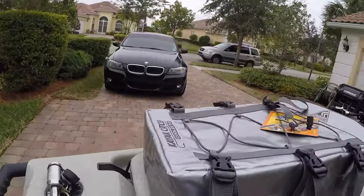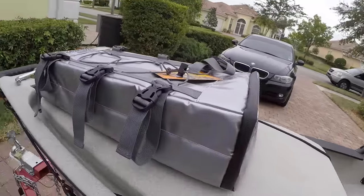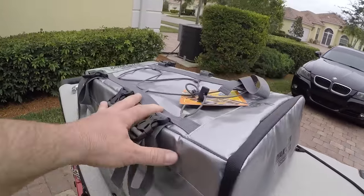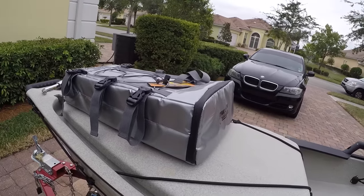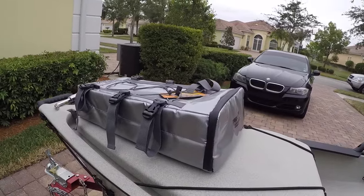I recently got this catch cooler — I haven't even installed it yet. It's a really awesome item with an inside bladder and outside cooler section. I'm going to put some pad eyes and attach it right to the lid. It doesn't take up much room. I'm mainly going to use it for snapper and trout, stuff like that.